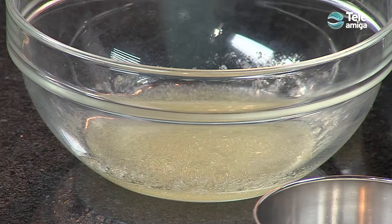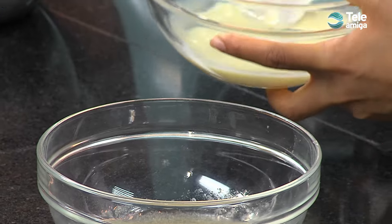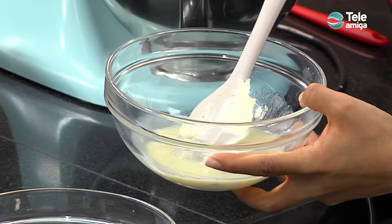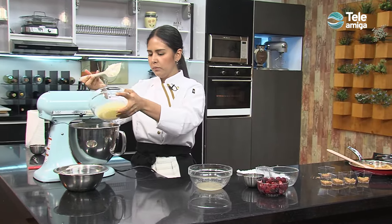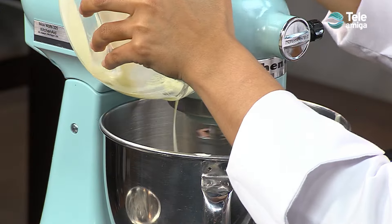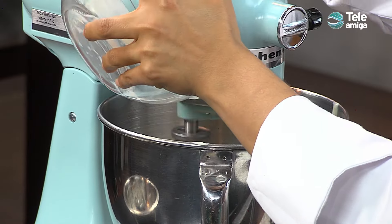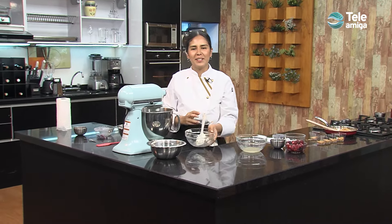Tomamos nuestra leche condensada, nuestro zumo de limón y nuestra sal, lo mezclamos, y cuando ya veamos que se están incorporando los ingredientes de queso crema y crema de leche, agregamos esta preparación de forma muy sutil para asegurarnos que todo se integre de forma correcta. Me quedaré aquí integrando el resto de la leche condensada y vamos a una pausa.